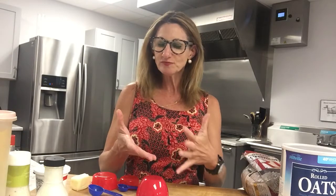Hi, I'm registered dietitian and nutritionist Wendy Wesley, and I'm here in the St. Petersburg Free Clinic Teaching Kitchen. Today I want to talk to you about one of my favorite things to teach people: how to use their hands as tools for measurement. The beautiful thing about this is that everywhere you go, you take these with you.